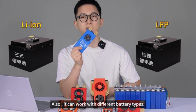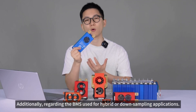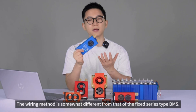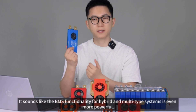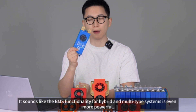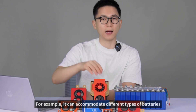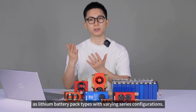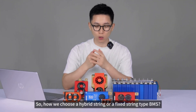Also, it can work with different battery types. Regarding the BMS used for hybrid or multi-string applications, the wiring method is somewhat different from that of the fixed series type BMS. The BMS functionality for hybrid and multi-type systems is even more powerful — it can accommodate different types of batteries as well as lithium battery packs with varying series configurations. So how do we choose between a hybrid string or a fixed string type BMS?